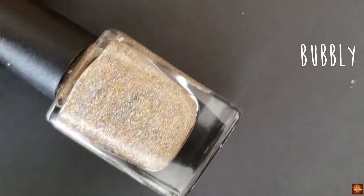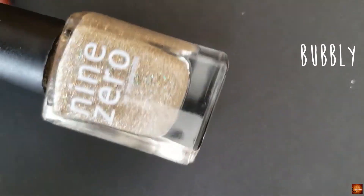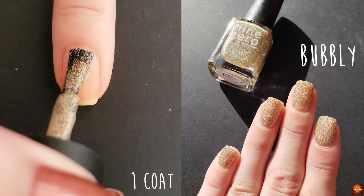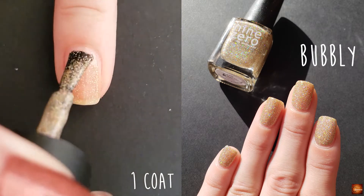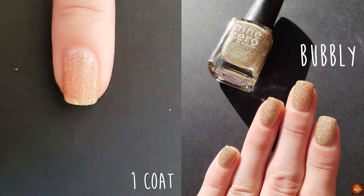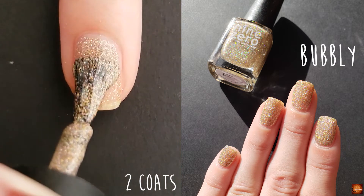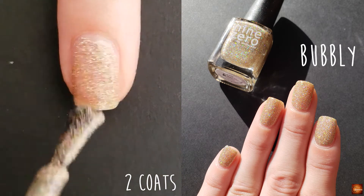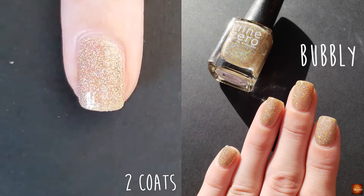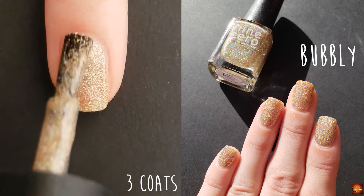The first polish is called Bubbly and this is described as a champagne micro glitter on the website. This polish is definitely a three-coater. I think that if you just do one coat, it could be a really pretty topper. You can see it really builds up very well with the next few coats.